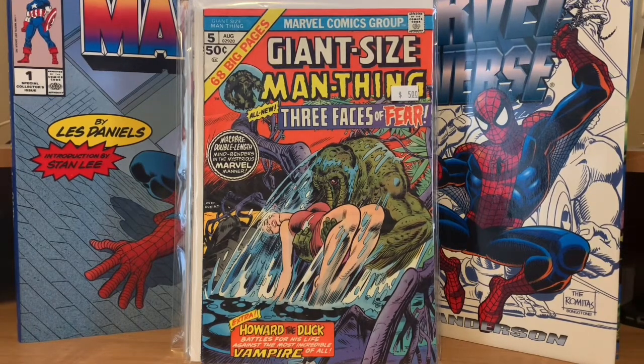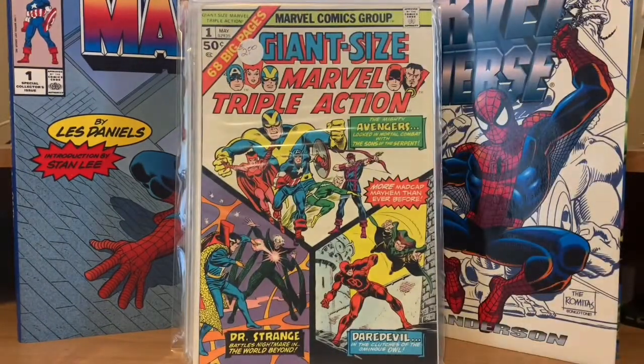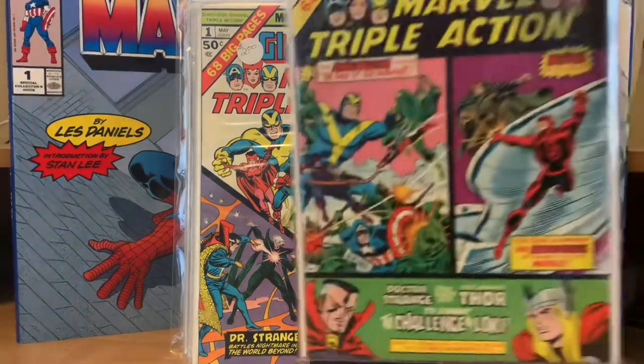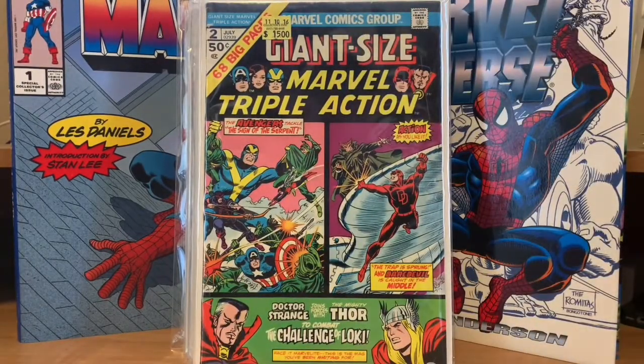Then there was a Giant Size Marvel Triple Action number one — that's reprints of Avengers stories, Doctor Strange, and Daredevil stories. And then they did a second issue of Giant Size Marvel Triple Action with Avengers, Daredevil, and Thor reprints.